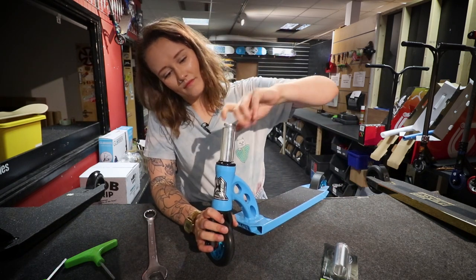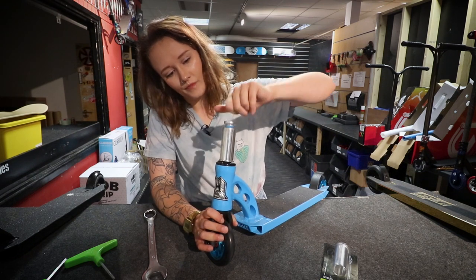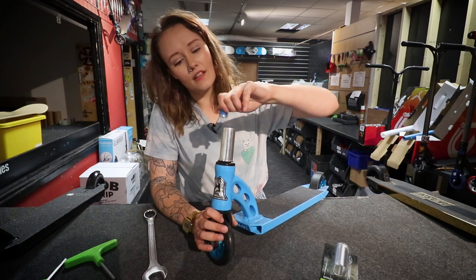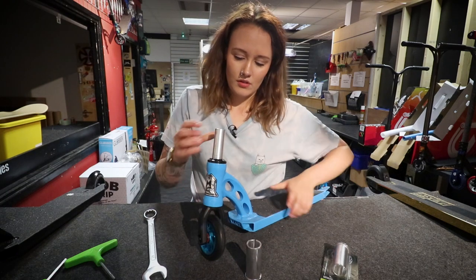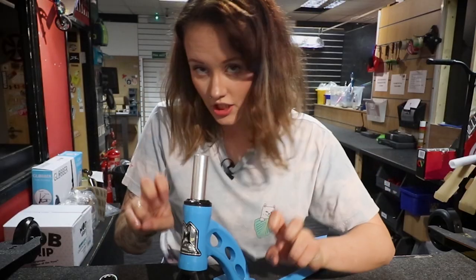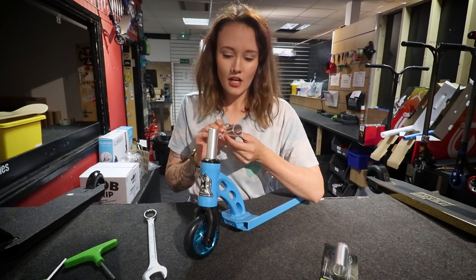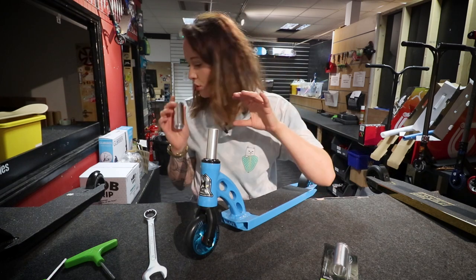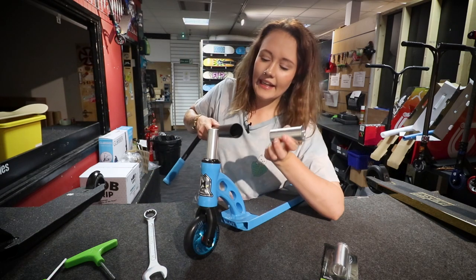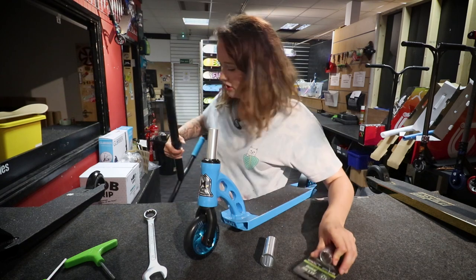Most of the time it's really only MGP that has this HIC/IHC system — though Slamm and Envy do one with their shims, which are a little bit different. So here you've got your IHC fork, and then this shim here makes it HIC. Most of the time you can tell by the diameter — if you put it up against your bars and it fits snugly in there, that's your HIC shim.